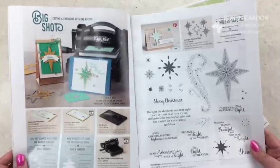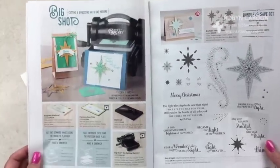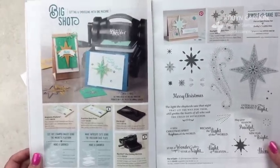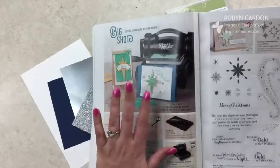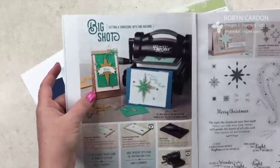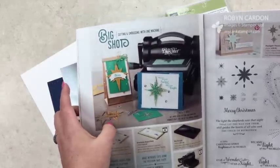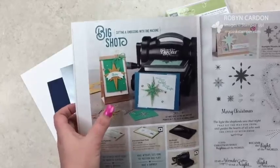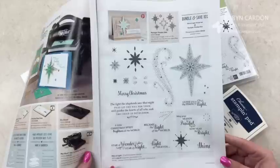I had a Facebook Live earlier and I showcased this project, but my video did not save so I have to redo it. I was telling everybody that when you look in the catalog at this page, I first saw it and I thought these are really super cute, adorable cards — but for some reason I didn't like some of the colors. Then I played with it with different colors and I love it.